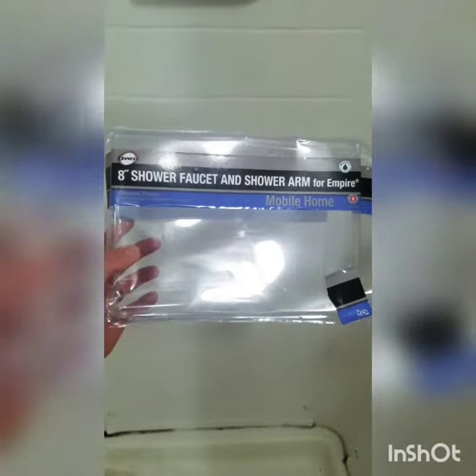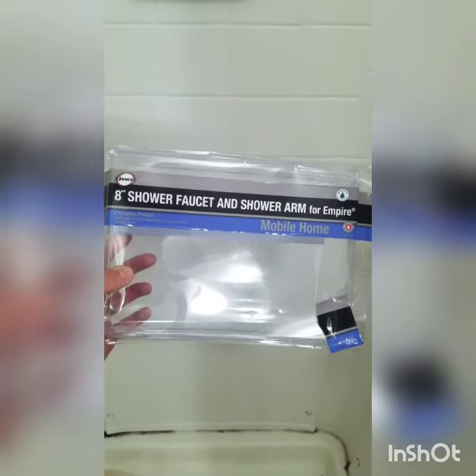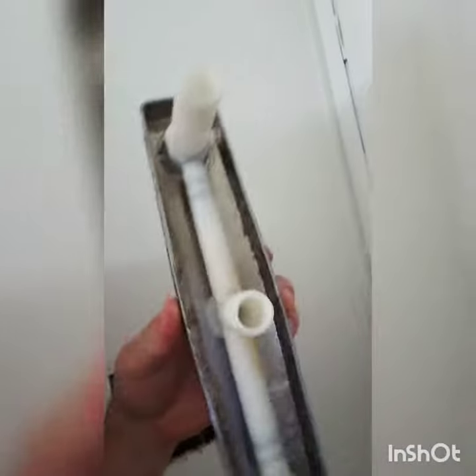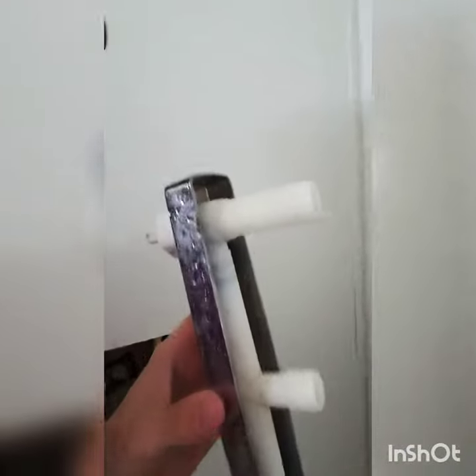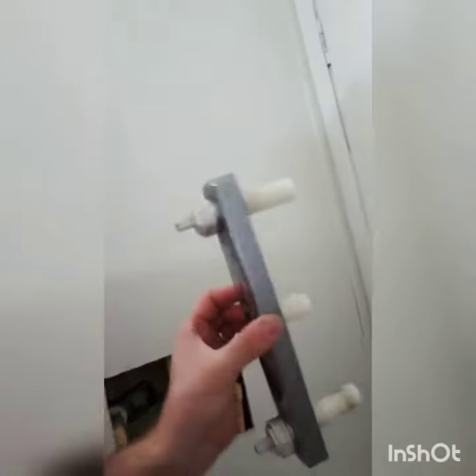I just found the part at Home Depot, so I'm going to go get it. Got back from Home Depot and bought this guy — this is the replacement, they sell it at Home Depot. Just got to get in there and tighten up those and then we'll work on that leak. The other one had a crack in it. It has three threads — hot, cold, and the one that goes up to the shower head — and there's the new one I've installed.